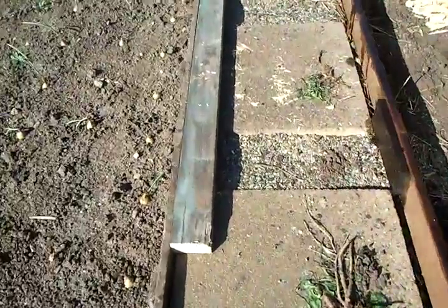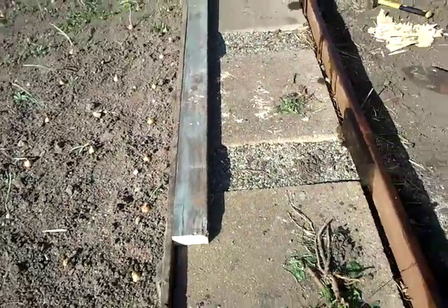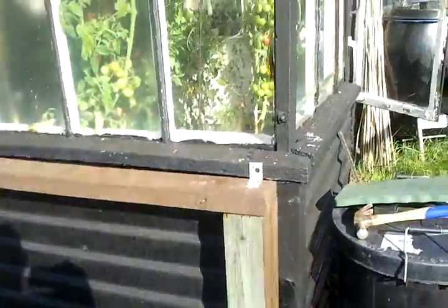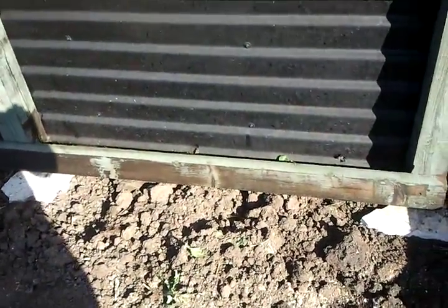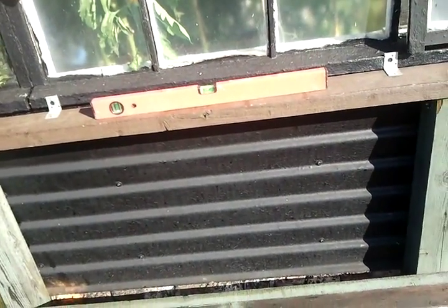I shall cut this piece of wood here in half lengthways, and they'll be the two cross members at either end going from the top joist down to the bottom, fixed with metal brackets. If I'm putting any supports in the middle I should use a different wood, probably roof batten.